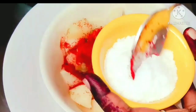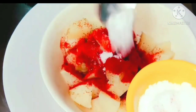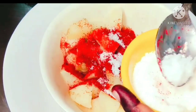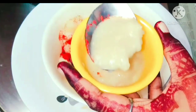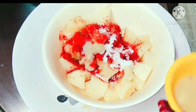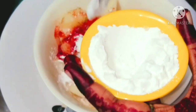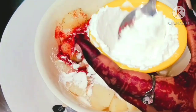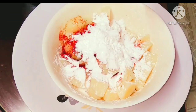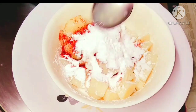After that I am going to add salt — guys, you can adjust as per your taste. Now I am going to add half a teaspoon of ginger garlic paste. Then I am going to add two tablespoons of cornflour — you can increase or decrease according to your quantity. Now I am going to add one teaspoon of lime juice.